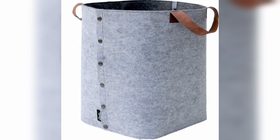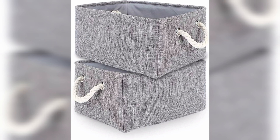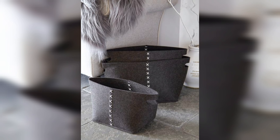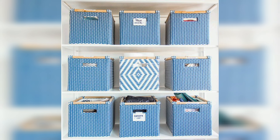Depending on your needs and preferences, as we can see many different boxes on the screen. Cardboard boxes are a popular choice for creating DIY storage solutions because they are easy to find, affordable, and can be customized to any size and shape. Wooden boxes are a more durable option that can be used to store heavier items.